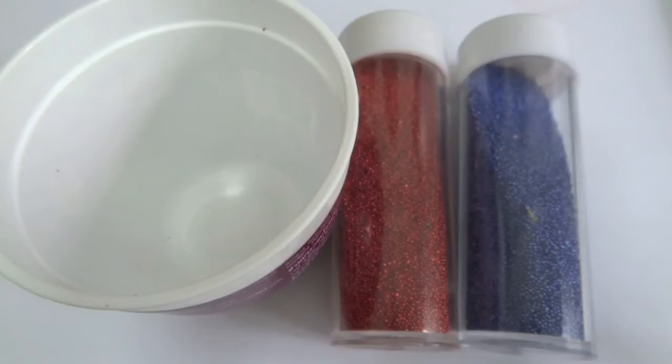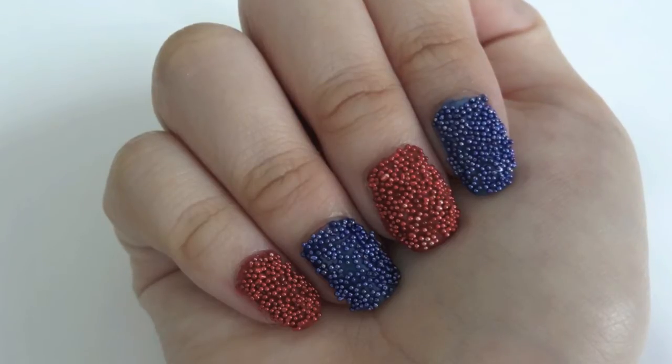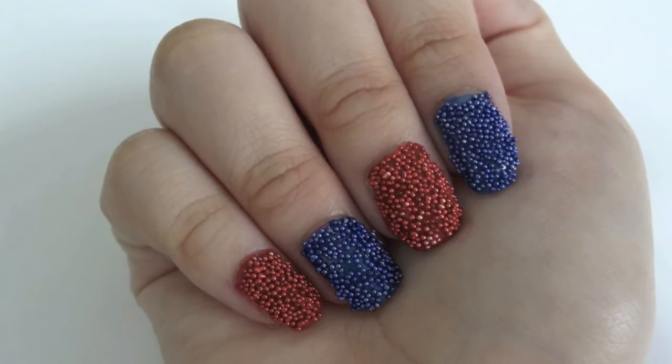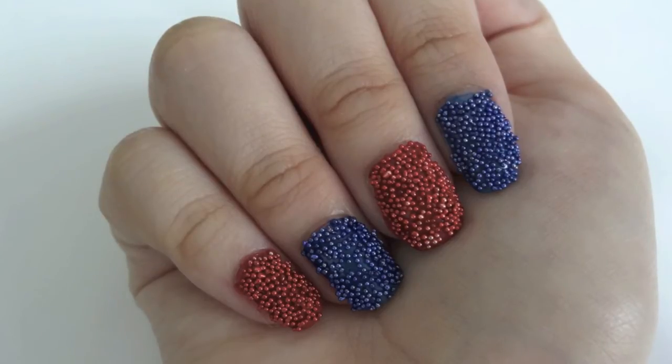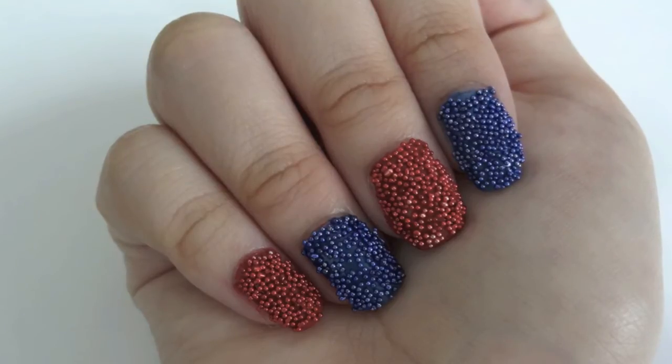And a small container. I have to admit that in terms of practicality, this is not the best design. There are possibilities that the beads will drop if you are careless or do chores at home. However, this design is good if you are trying to do something different. I recommend doing this on your accent nail instead of all five fingers, so you still get the design you want and the beads may not drop as much.